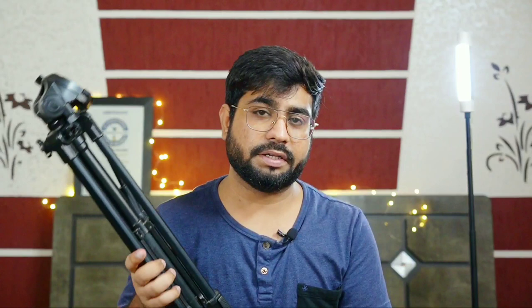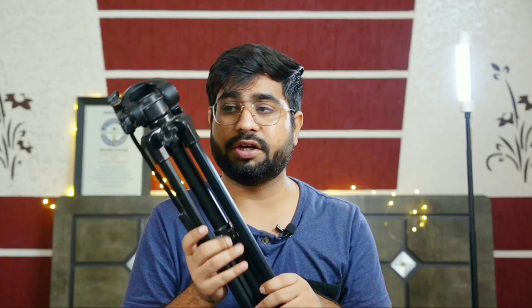Third, it is lightweight, which matters because I travel a lot. This is an aluminum tripod with a standard height. Overall, I have been using it for the last year and it has not caused any problems.